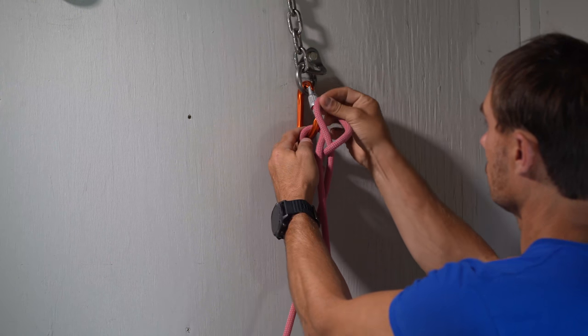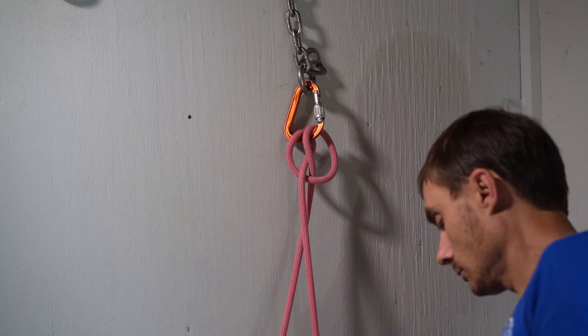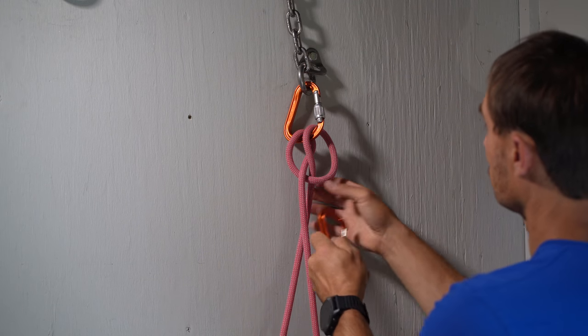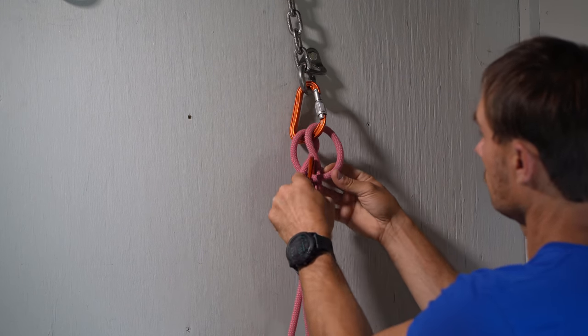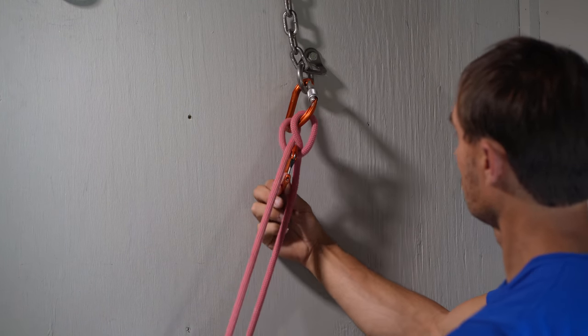To make the clove hitch easily adjustable, you can add a non-locking carabiner to the heart of it and use this to pull down and adjust either side of the clove.